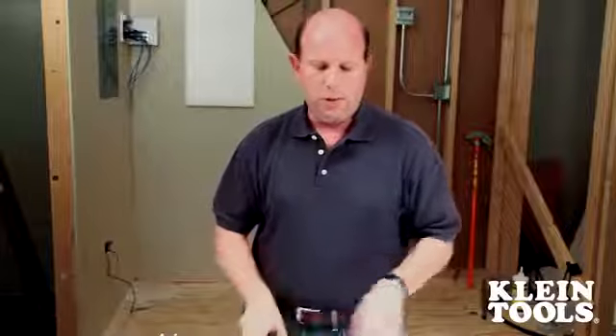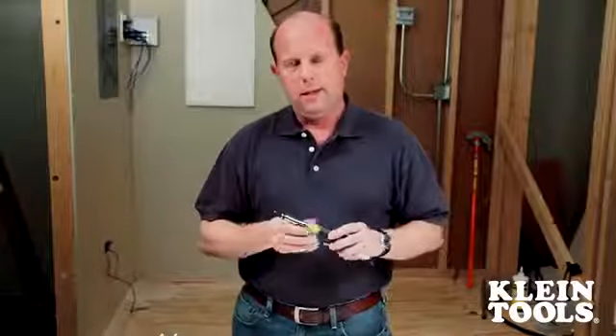These could run 30 to 40 dollars total. So the punchdown screwdriver is an economical, simple alternative. Let's just see how convenient this tool is to do wall jack repair.